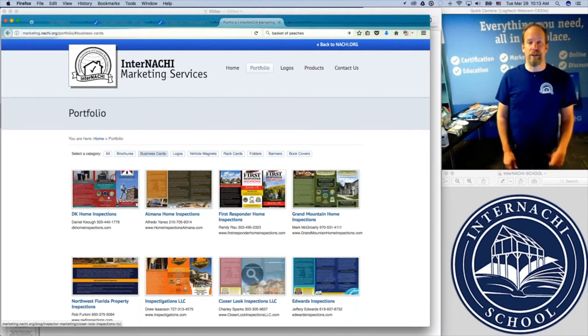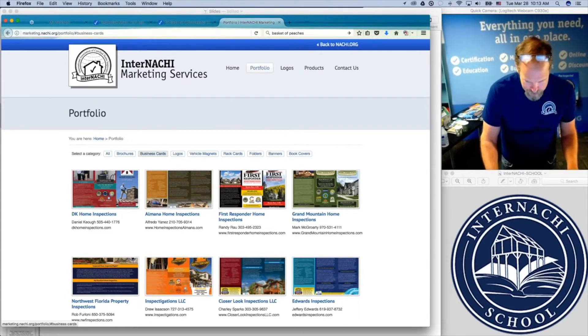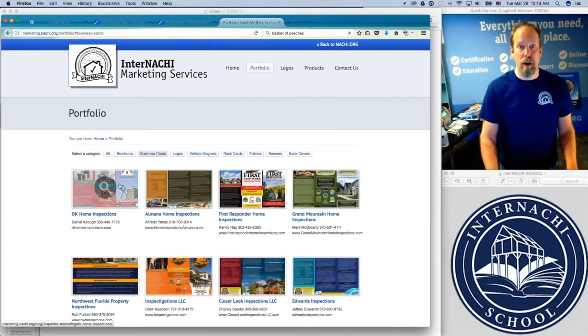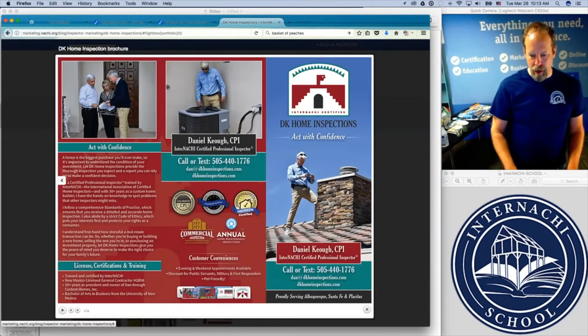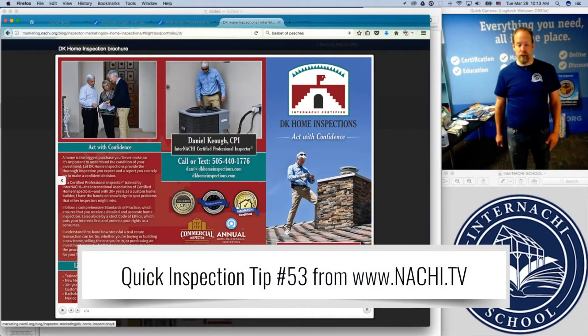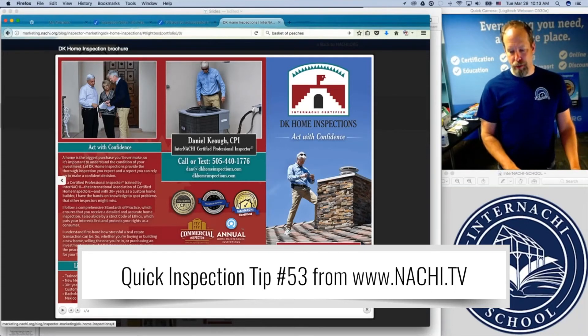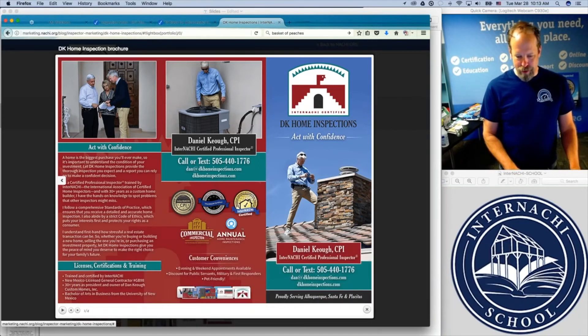Go to natchi.org/marketing and you get to the marketing services website. If you want to take a look at some of the work our marketing team has done for members, here's one for Dan Keogh. That is a nice brochure — a three-fold tri-fold brochure. The colors look great. The logo was designed. There are action shots of Dan wearing a nice inspection shirt, taking a digital picture up on the roof. There are some certification logos.